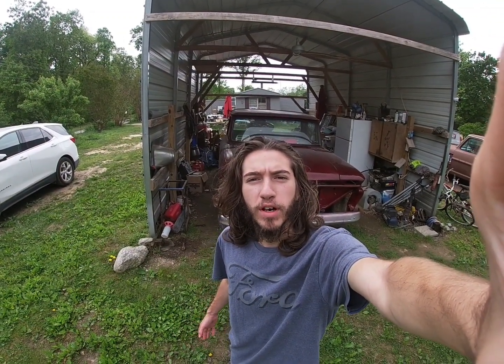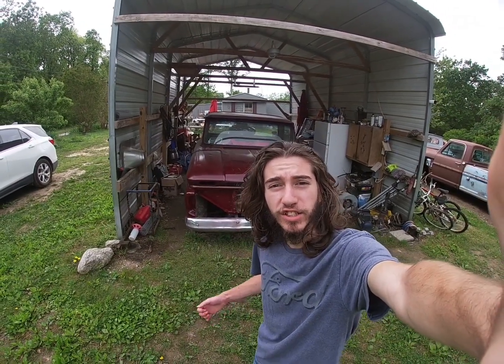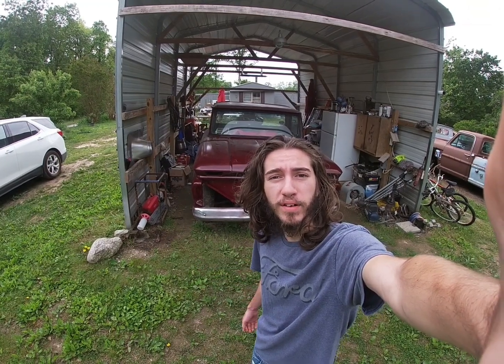What's up everybody, Drake here from Drake's Rod Shop. Today we're going to be starting the Corvette engine swap in a 1966 Chevy C10. This thing's pretty badass, so stick around to hear it run.